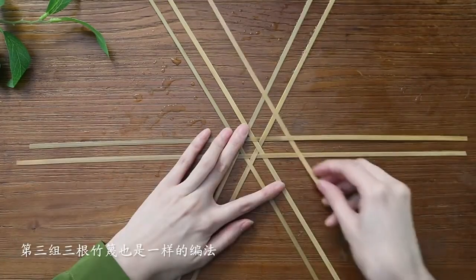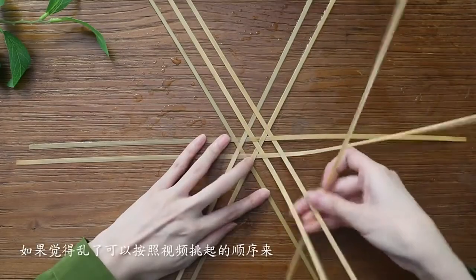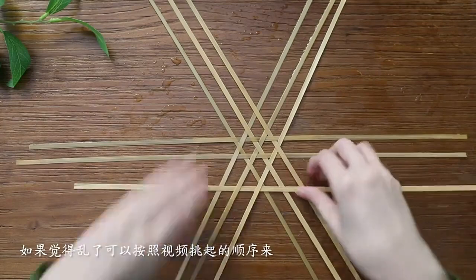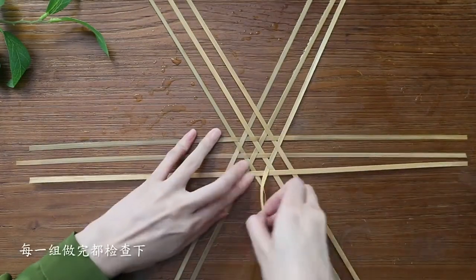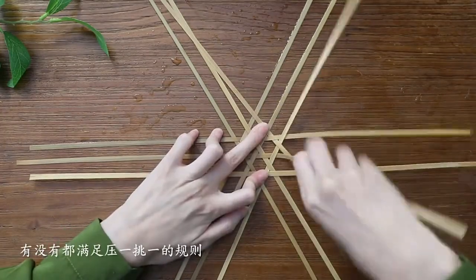Repeat the same weaving pattern for the third set of strips. If it gets confusing, you can refer to the video for the correct order. After completing each set, check to ensure that the one over, one under rule is followed.